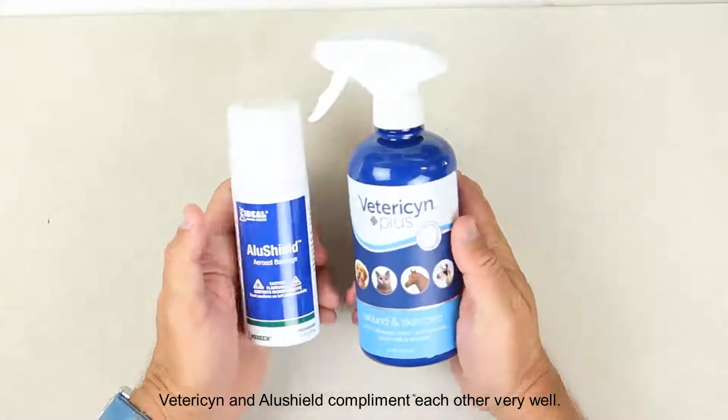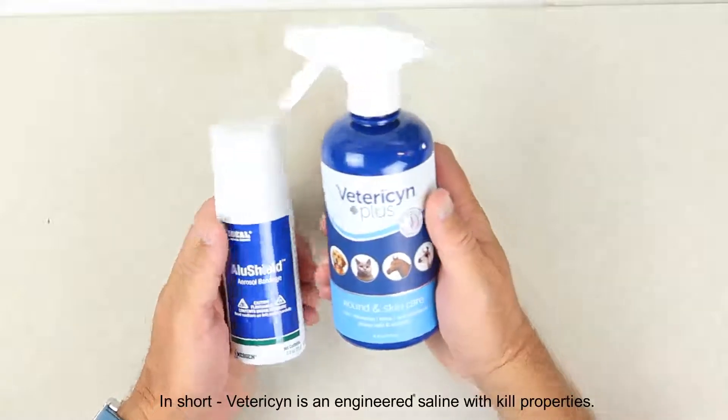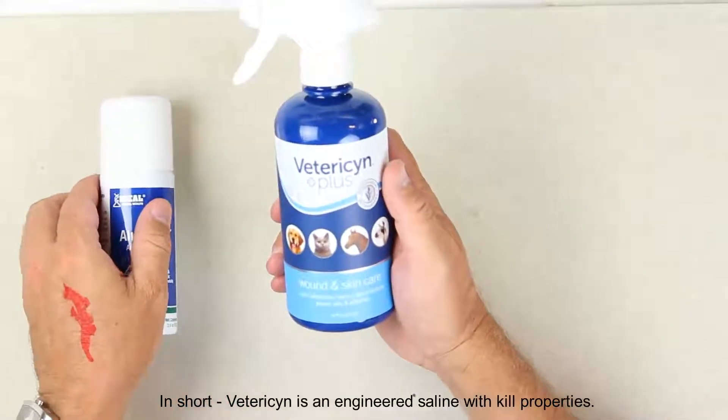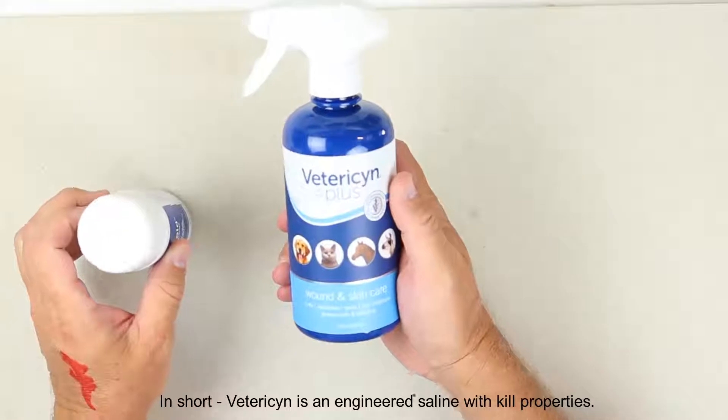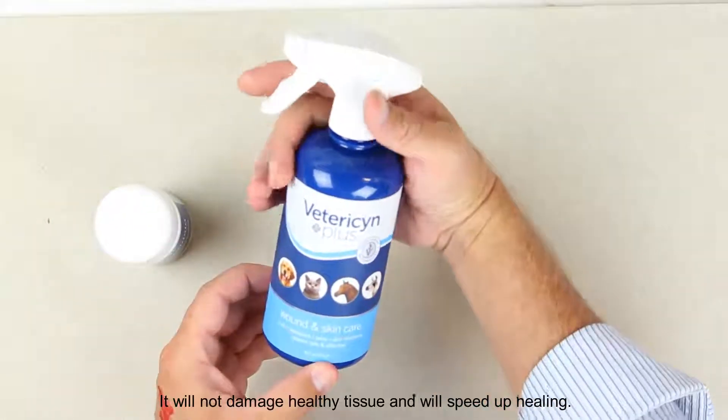Vetresin and AluShield complement each other very well. In short, Vetresin is an engineered saline with kill properties. It will not damage healthy tissue and will speed up healing.